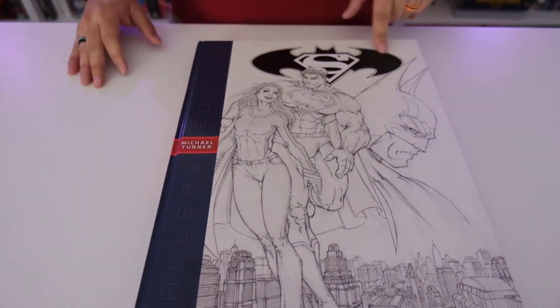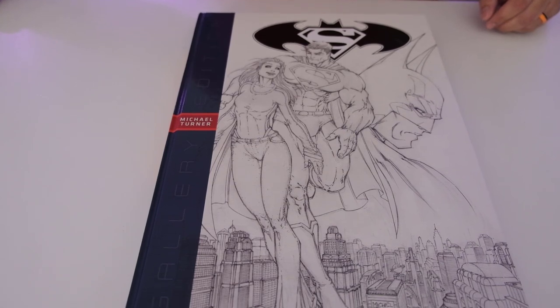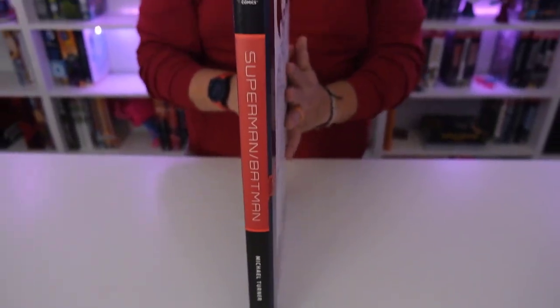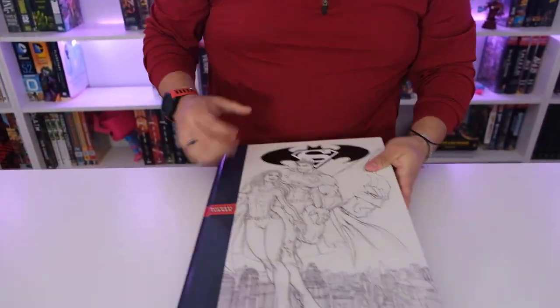I've always liked the Superman Batman logo — I wish they would have used this for Batman v Superman. It's so well done, it's really cool. Let me show you the front, the spine, and the back before we jump into it.